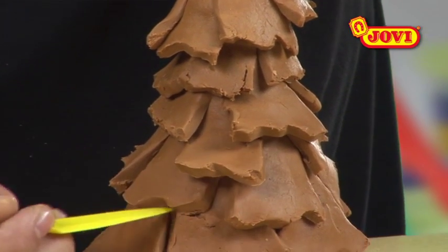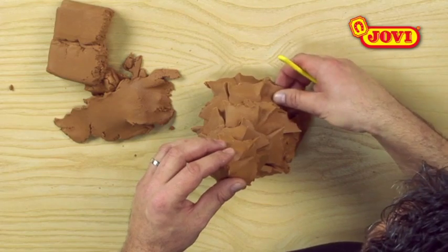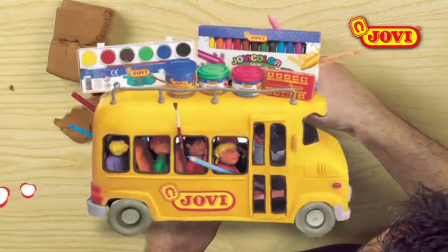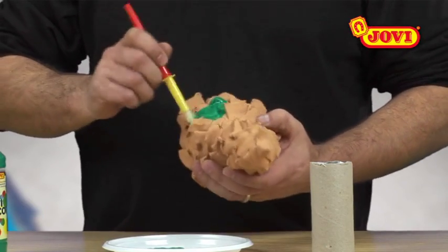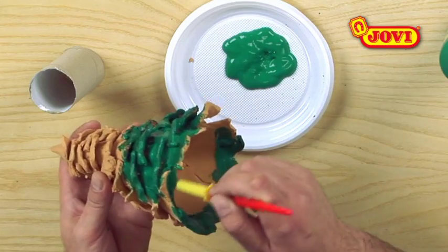Now we place the tree top to dry on a kitchen roll, which will serve as the trunk. Once it is dry, we paint it with dark green hovidecor paint.